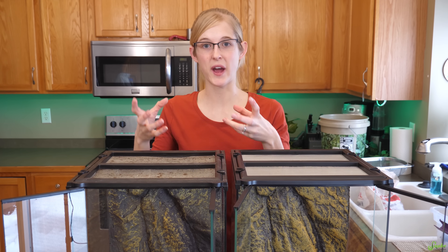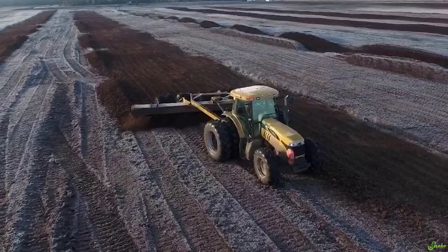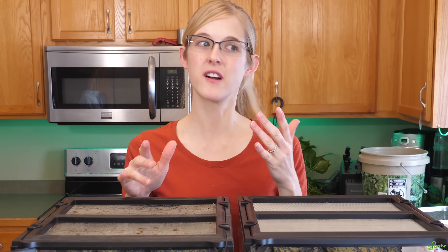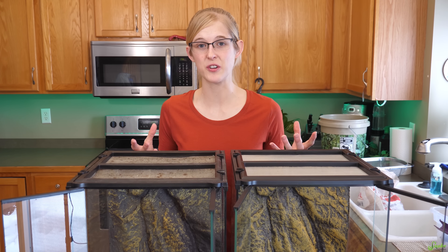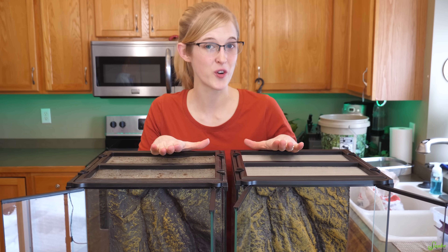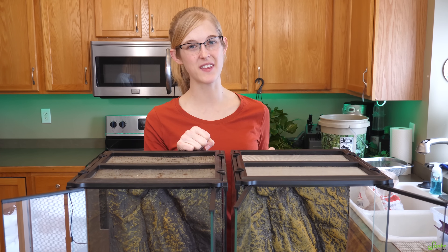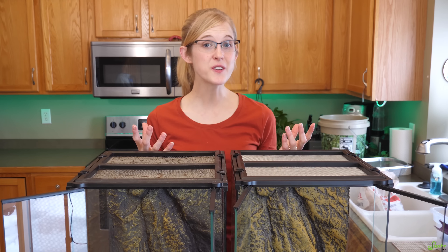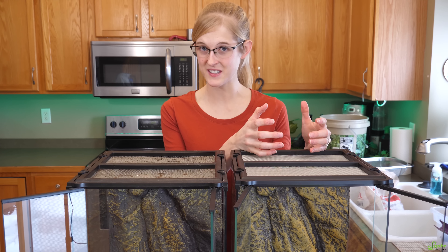Peat is basically sphagnum moss that has died in a bog, sunk to the bottom, and become very compacted — it provides very nutritious substrate. However, to collect peat moss they have to excavate bogs, which essentially destroys the habitat of countless species of reptiles, amphibians, and other animals. It also takes a very long time for peat to reaccumulate, making it more of a finite resource. This concern extends beyond the reptile community to all of horticulture — we couldn't find any soils at the store that were peat moss free. Hopefully gardeners and horticulturists start avoiding it. The good news is there are easy alternatives.